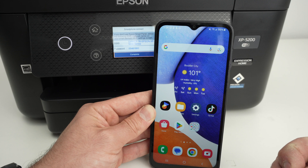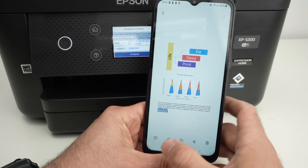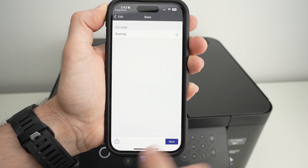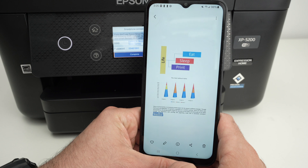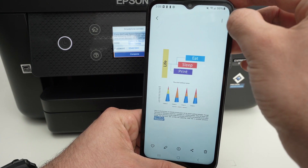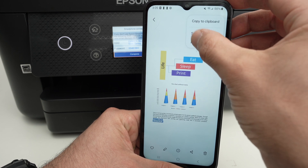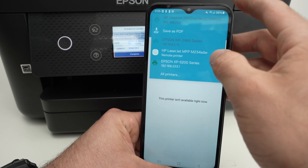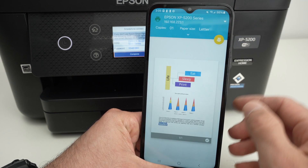Now open any files you wish to print or pictures. On the iPhone, you're going to find an icon that is a square with an arrow — press that icon. On Android, you're going to get three dots on the top of your document or picture — click and select Print. On the top, click and select your Epson printer, Epson XP-5200.